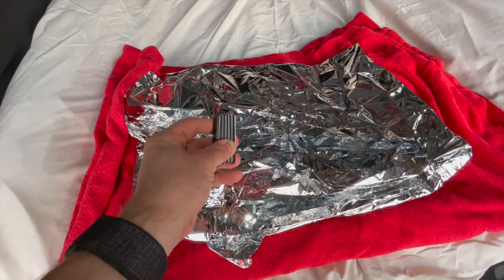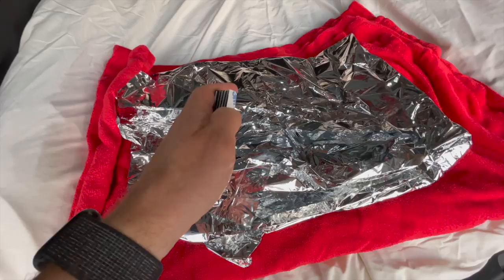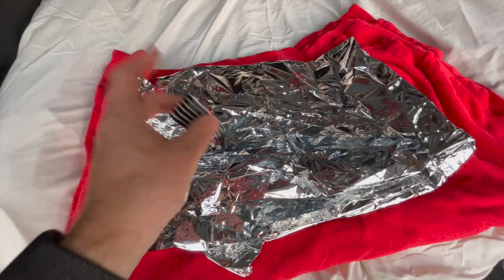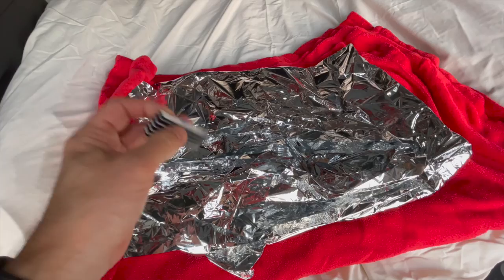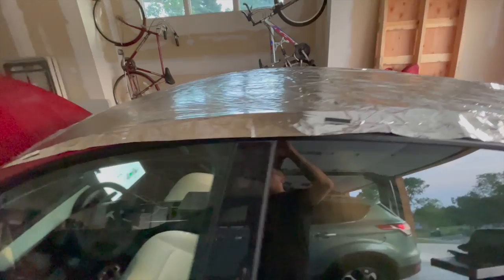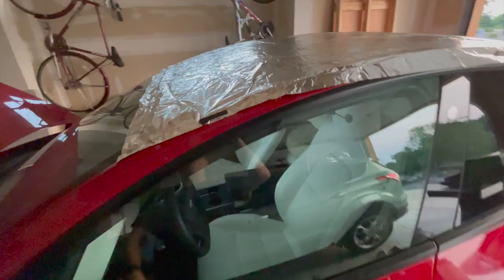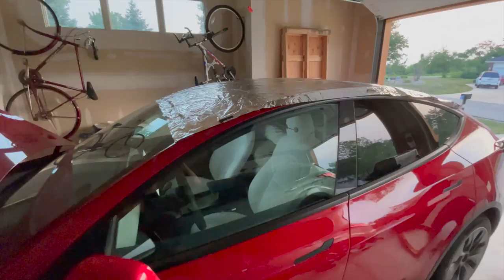We're going to hold the space blanket onto the car with magnets that are relatively soft. They came with 3M sticky tape on the back, and I actually just have one side applied because I wanted a little cushion between the magnet and the car. They're pretty strong magnets. Here it is — the space blanket on top of the car being held down with magnets. The outside of the car is steel so the magnets hold just fine, clinging quite well.